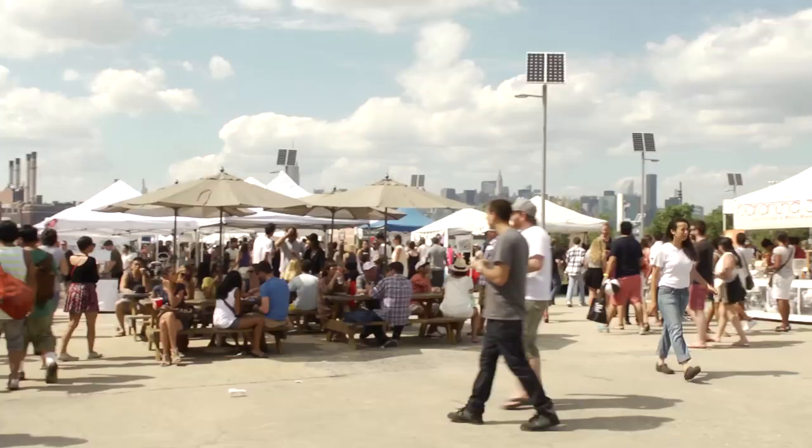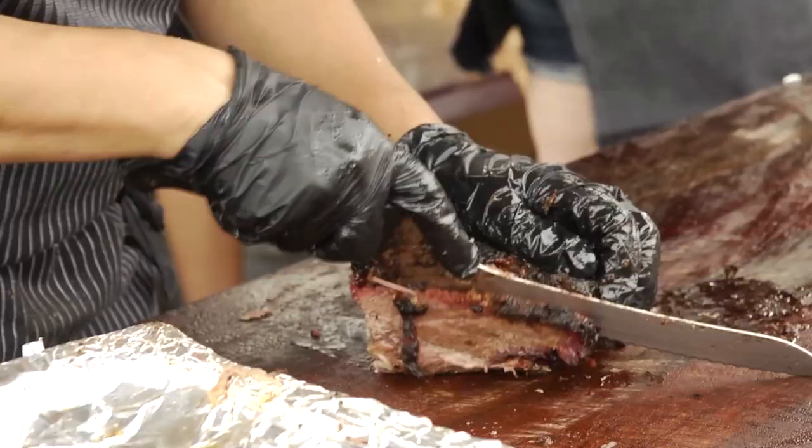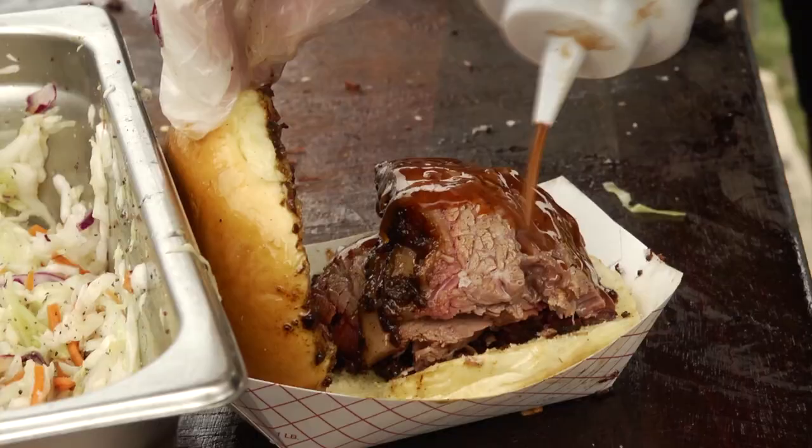This is Hugh from Mighty Quinn's. We're here at Smorgasburg in Williamsburg, Brooklyn. We are known here for our brisket sandwiches. For my munchies moment, we're gonna be doing a smoked and fried chili lime chicken wing.